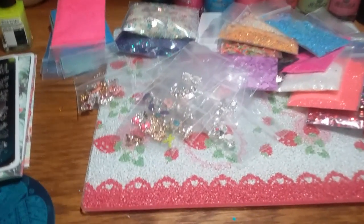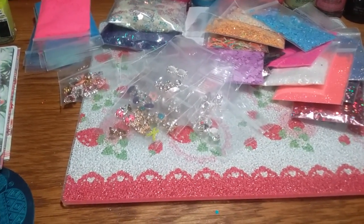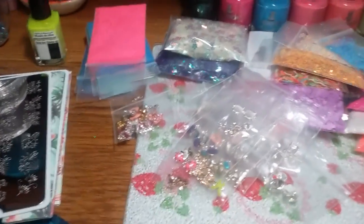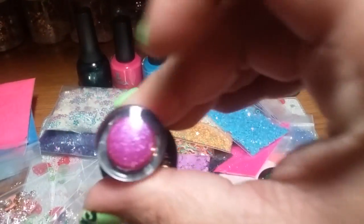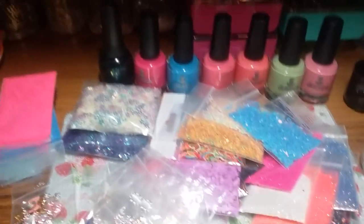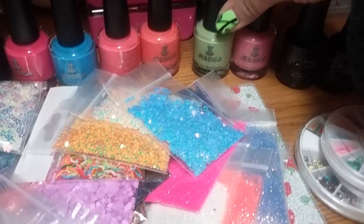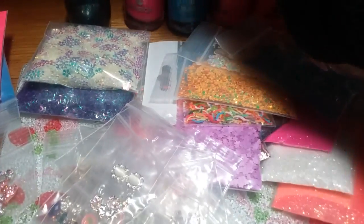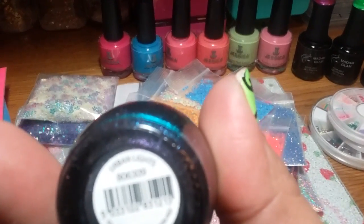I'm going to show you pretty fast because I don't want to make it a long video. Whoever purchases this bundle will get $20 worth of free stuff from the new stuff coming in. So there are three Madame Williams — we have 'Not Only You and Me' beautiful color, the neon green, and the spring green 'Early Bird.' Then we have six Jessica polishes — they're all new, never used.